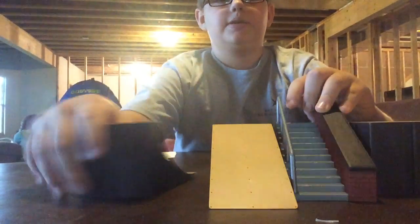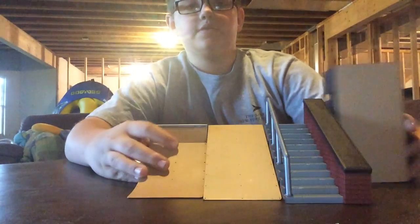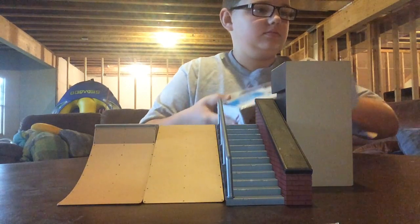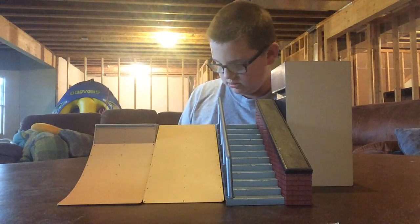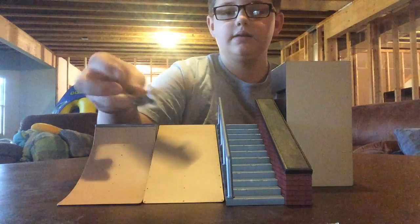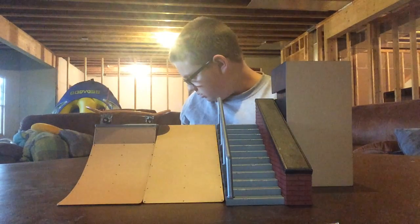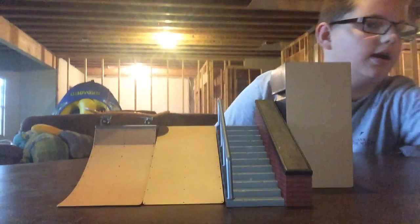Let's turn it over so you can see it better. I'm going to give you a better view of the box. So it comes with the Tom Penny board like I said. And then some connector pieces. And then the trainer clips are yellow — I'm not going to use them, so let's just put them over there.